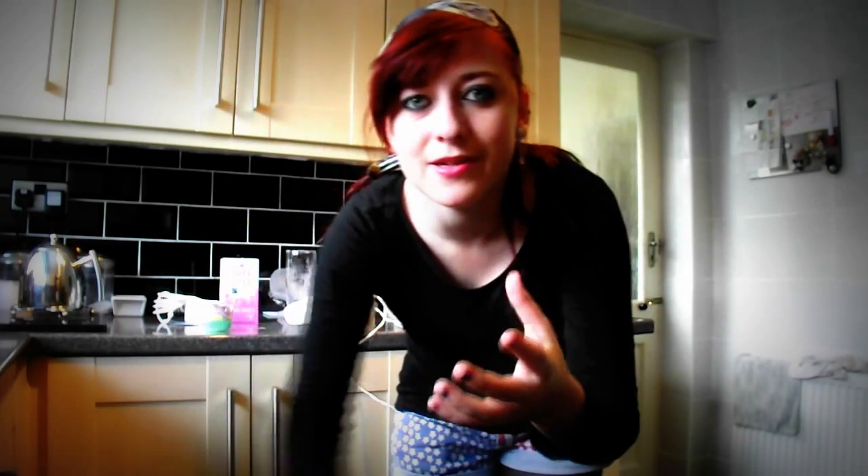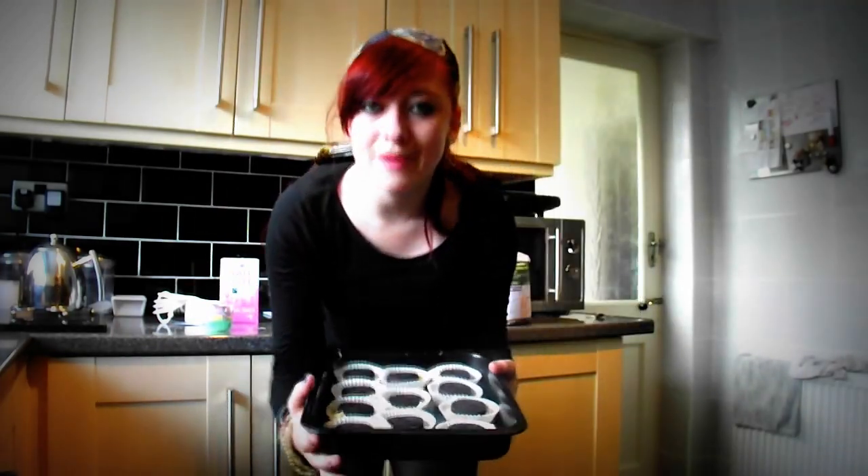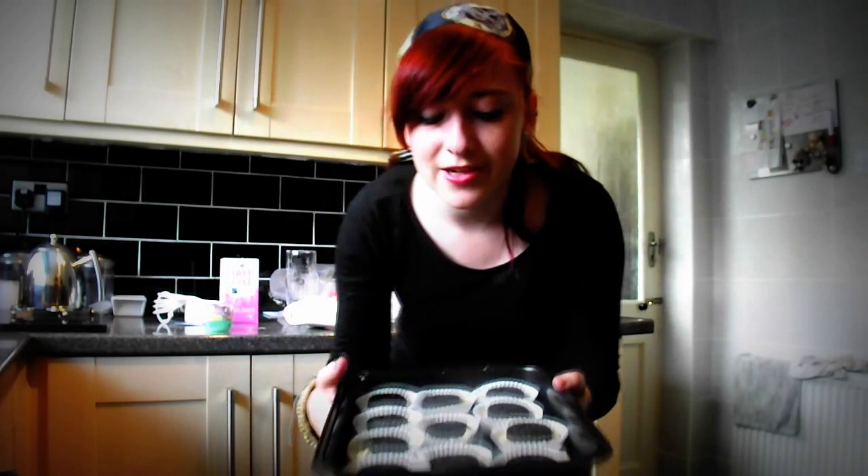I've reached the flaw in my plan. I'm following a video and I'm still doing it wrong. Oh my god, I'm such an idiot. I'm going to make loads because I've got loads of mixture. Made all of these and then forgot that I need more mixture to put on the top of them.